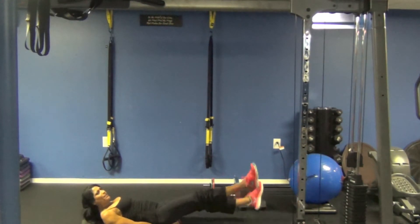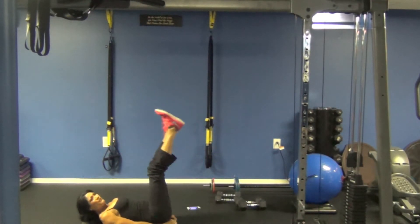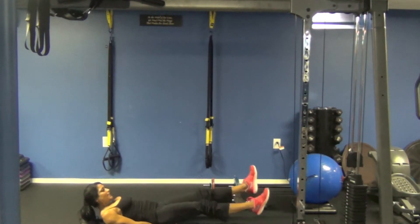You really want to think about keeping those knees straight and your head up. I am feeling these. Come on, guys. Let's push through.